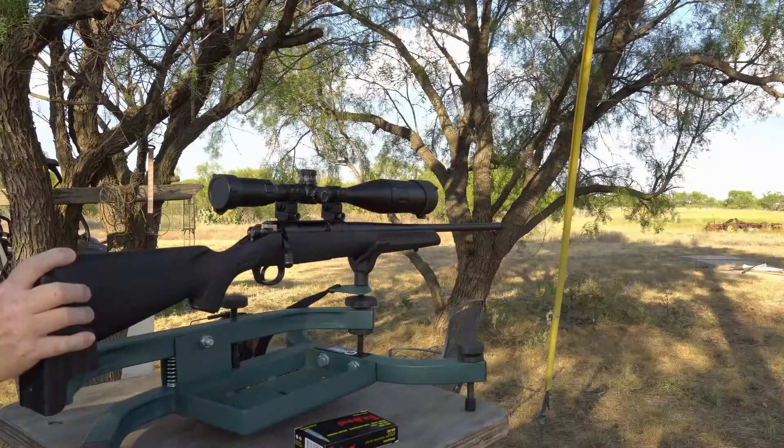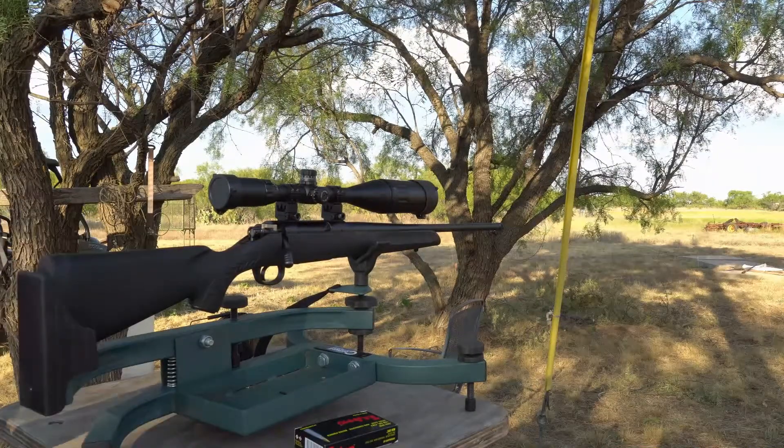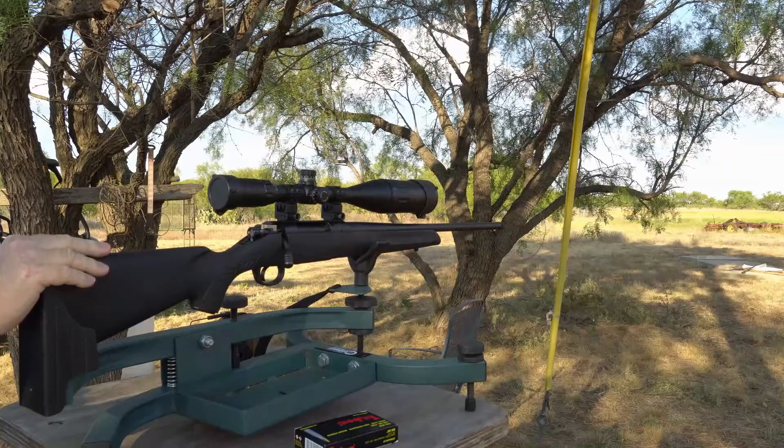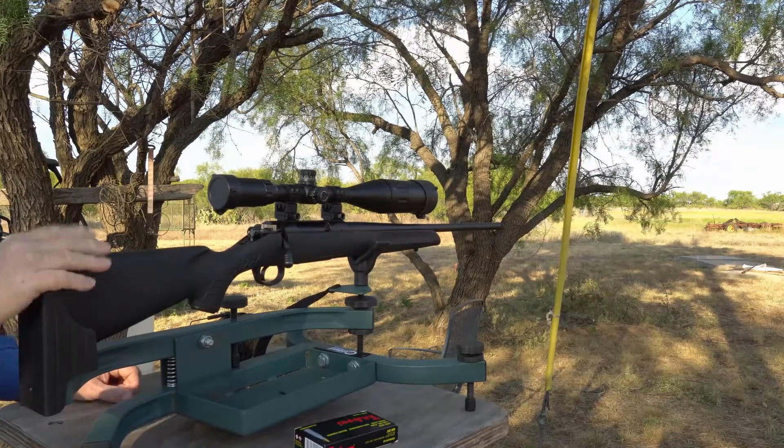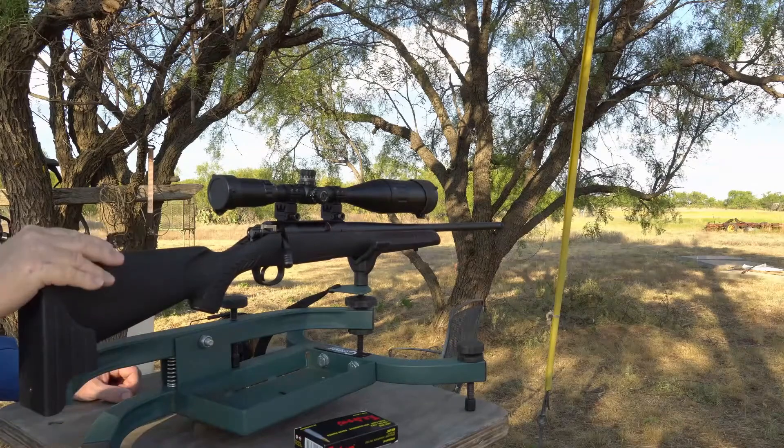I got it sighted in on paper around the bullseye at 25 yards, and that should put me a little high. I'm actually sighting long range down range at 150 yards, which is my normal shooting range for this caliber — a .308. So I want to sight in at 150 yards.